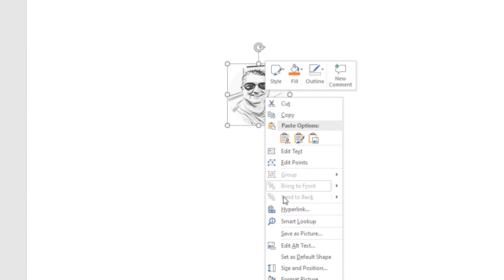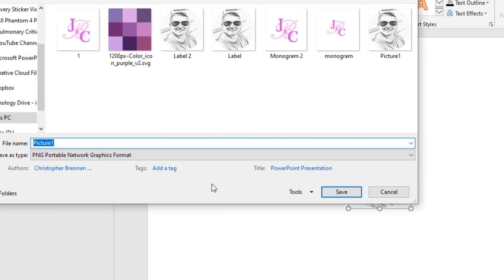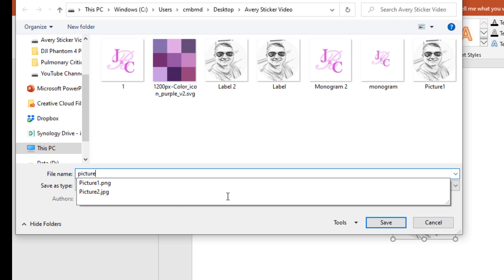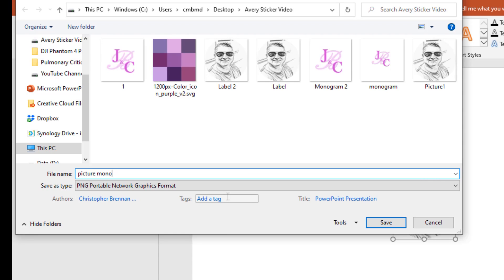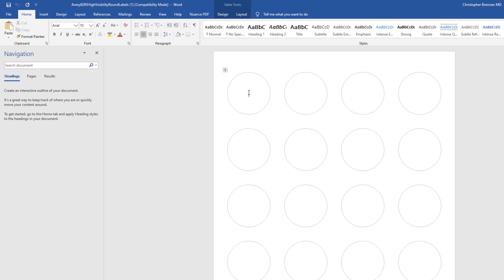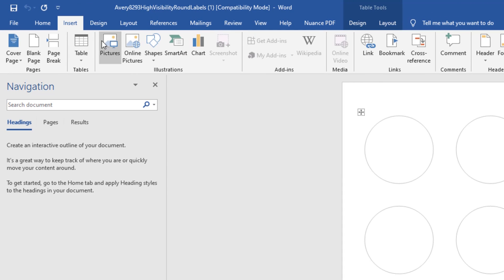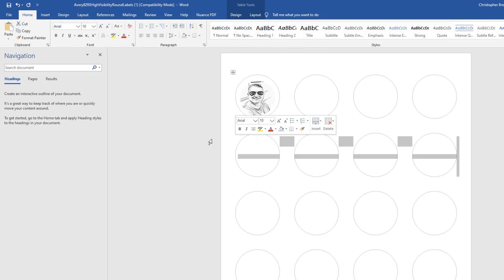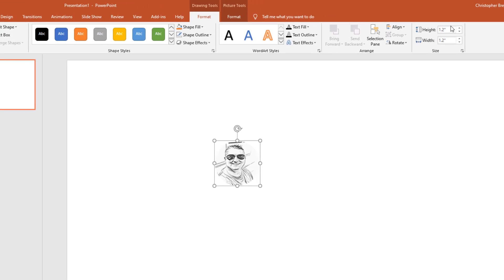Now I save this circle as a picture — I'll call it 'picture_mono' and save it as a PNG. Then I go back to the Avery template, go to Insert > Picture, choose 'picture_mono', and insert it. You can see it takes up most of the label space.